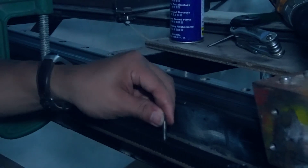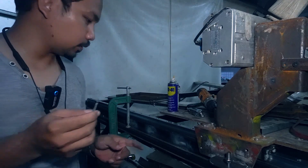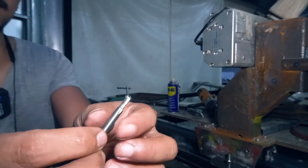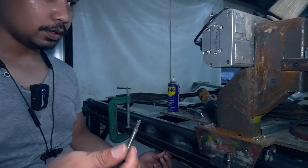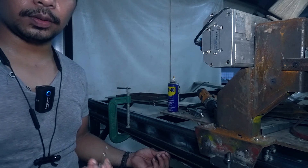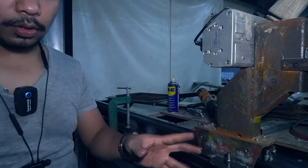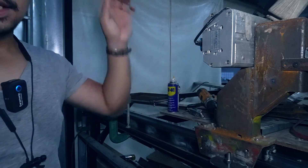So guys, this is what happened — this is my last tap and it snapped in the middle. The other half is still stuck in the hole. I'm going to remove it using an easy-out, and I only have four holes left to tap. I'll buy a replacement tomorrow. For the remaining bolts I'll just tighten everything since I have no more taps.